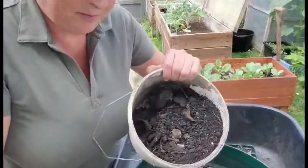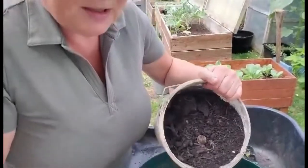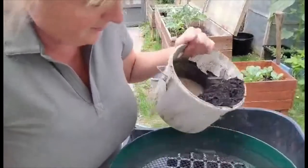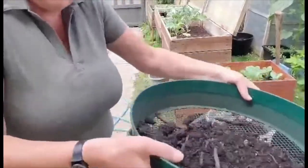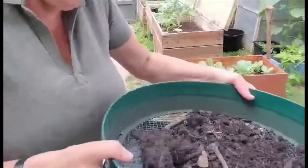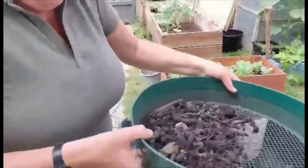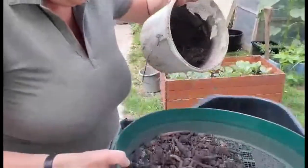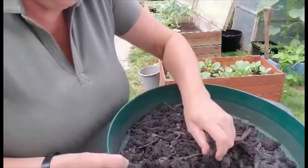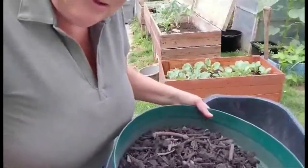I've got some compost that I put in the bag but it really needs sieving, so I'm using this sieve. I add some of the compost and shake it until all the good compost comes out. This is the one we get from the council — it's not the best, but it's been doing very well.